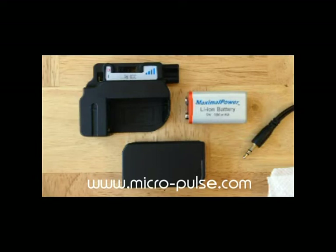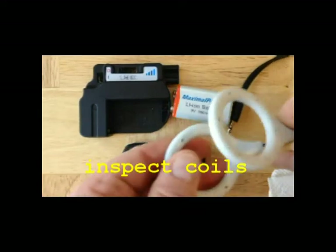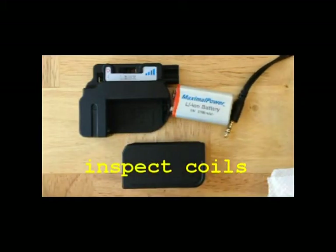To power up your ISIS system, first visually inspect the ISIS coils. Make sure they're not broken, with no exposed wires or anything like that, and replace them if they appear damaged.